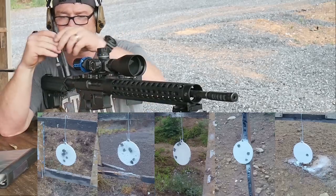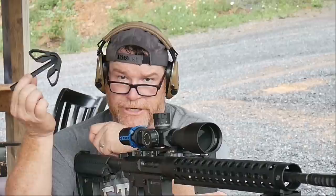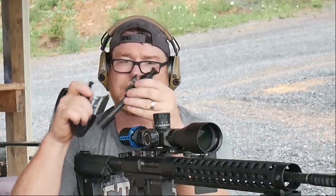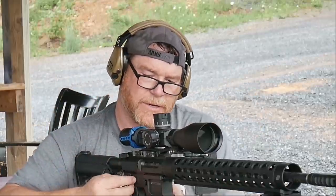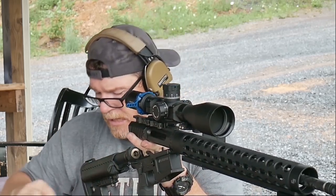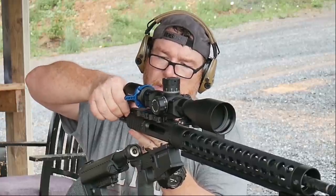This, ladies and gentlemen, is called a Cali Key. The Cali Key is basically a detachable charging handle — this is the Gen 2 version. What you do is you take your bolt, or the Cali Key bolt, and change out the gas key. What it essentially does is turn it into a bolt action rifle. Say for instance you're in California or Pennsylvania and you want to go deer hunt — check your local laws and make sure it's applicable.